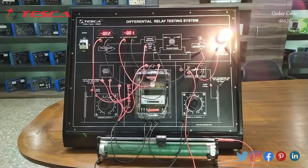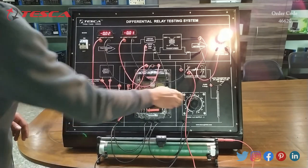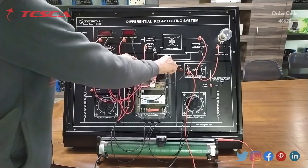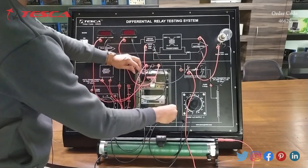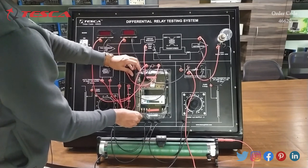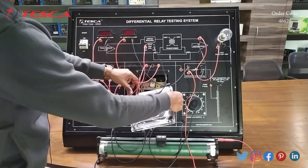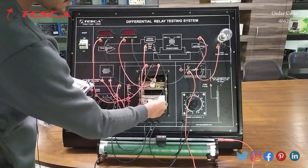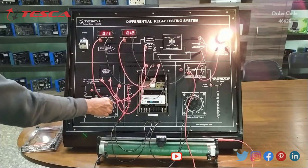Now if you want to do it for another ampere range such as 0.2, 0.25, 0.3, or 0.4 ampere, first you have to switch off this kit using this button, then we have to open this case. That is how we will open this case. Now we can change this ampere rating — I am keeping it at 0.2 like this. Now we will switch on the kit.